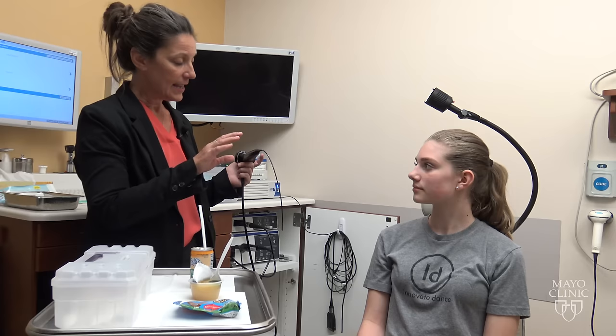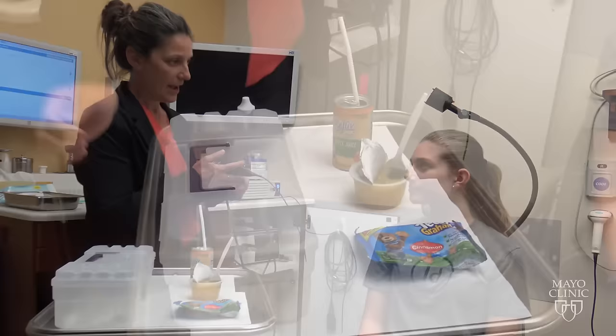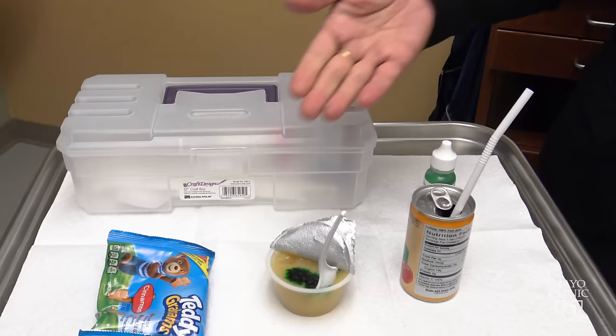We're not in there very long, just long enough to take a look around at the anatomy, give you a couple of things to eat and drink, watch you swallow those and then we come out. The different items we're going to be swallowing — we like to do an assortment of consistencies: a thin liquid, a puree, and then a solid consistency.